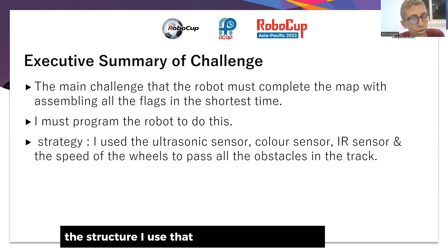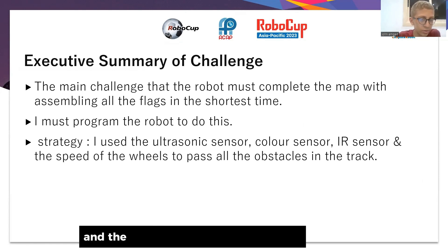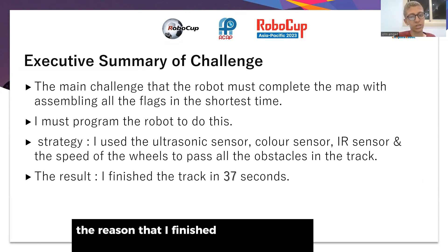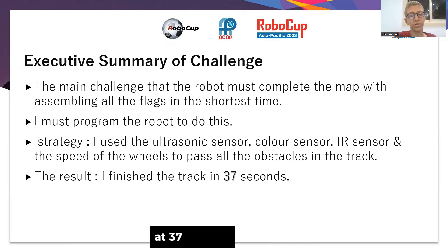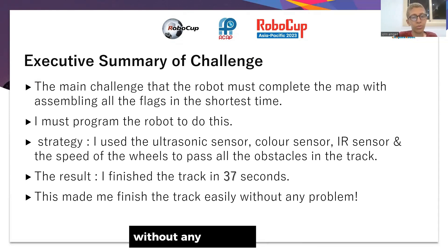The strategy I used was the ultrasonic sensor, color sensor, and IR sensor, along with controlling the speed of the wheels to surpass all the obstacles in the track. This allowed me to finish the track in the competition at 37 seconds, completing it easily without any problem.